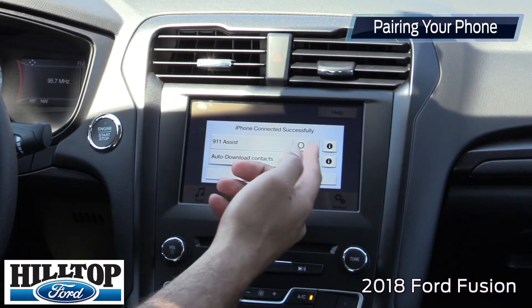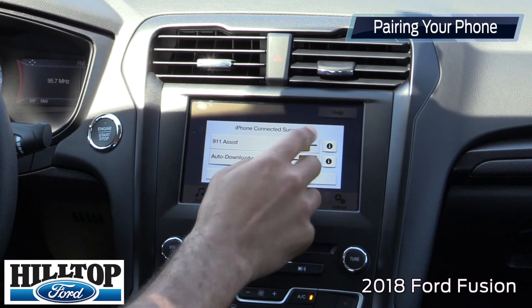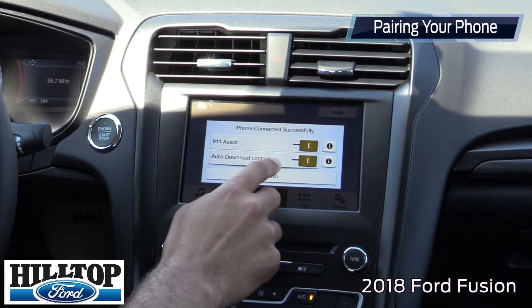And then if you want, with 911 Assist, it'll basically — if you get into an accident, God forbid — it'll call 911 for you as long as your phone is connected. And you're good to go.